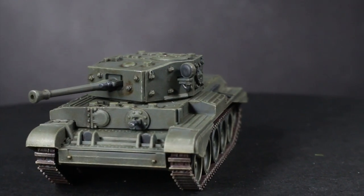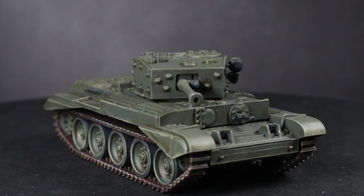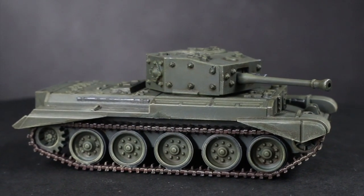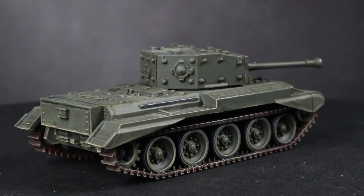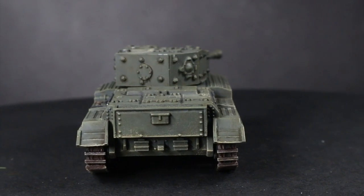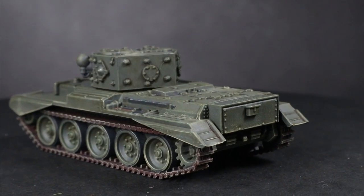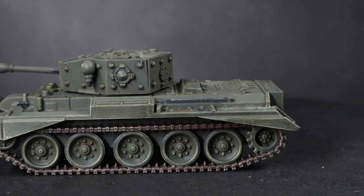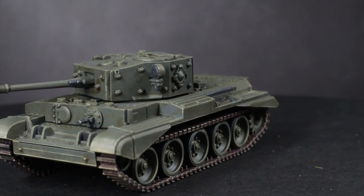And here we have the completed Cromwell. Whilst I focused on a Cromwell here, you could easily apply the same colours and techniques to other British vehicles in the late war European theatre. For this tutorial, I took a lot of inspiration from the Colors of War book released to accompany Flames of War, which provides an in-depth painting guide covering an extensive range of World War 2 and Cold War era infantry and vehicles from multiple nations, eras and theatres — it's definitely worth checking out. You can find a full list of all the paints and equipment used in the description below. If you enjoyed this video, let me know in the comments and subscribe for more. Thanks for watching and goodbye.